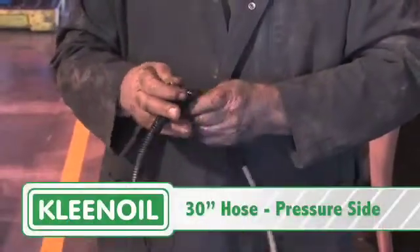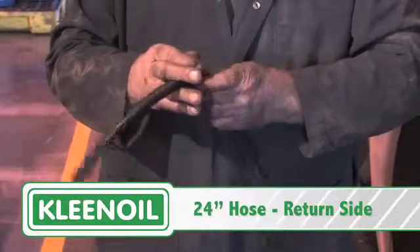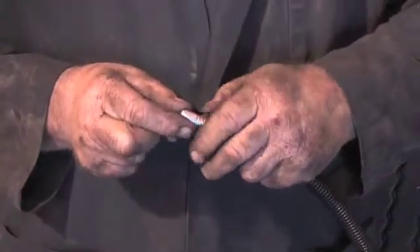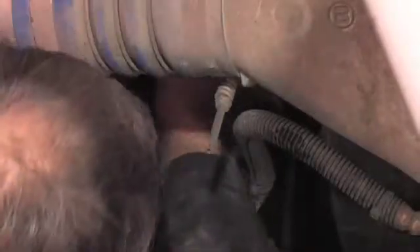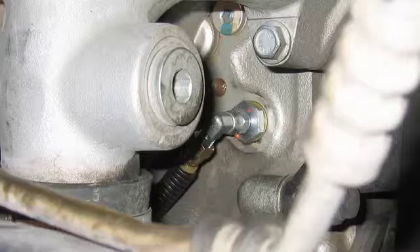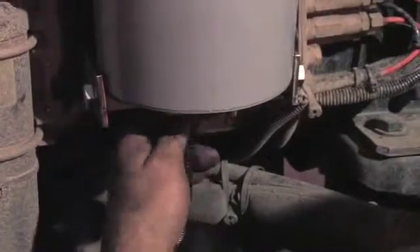Prepare two hoses with wire loom. Put a 90 degree fitting on the end of one hose. Connect the 90 degree side to the fitting on the pressure side of the engine. Connect the other end to the inlet side on the bottom of the clean oil bowl.